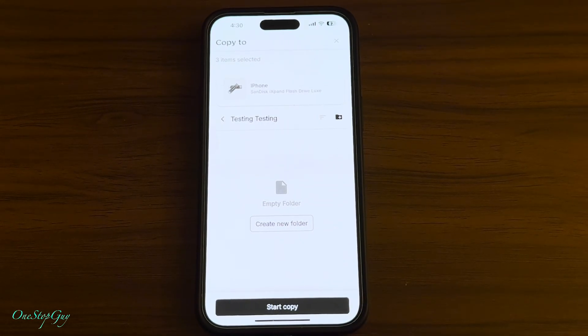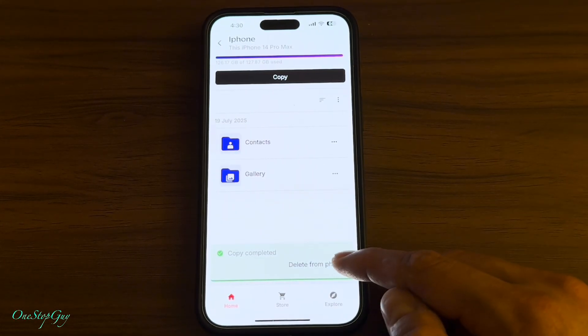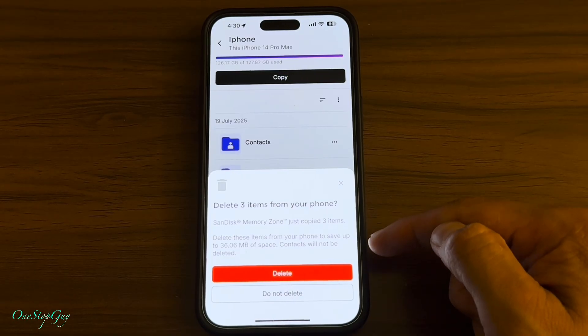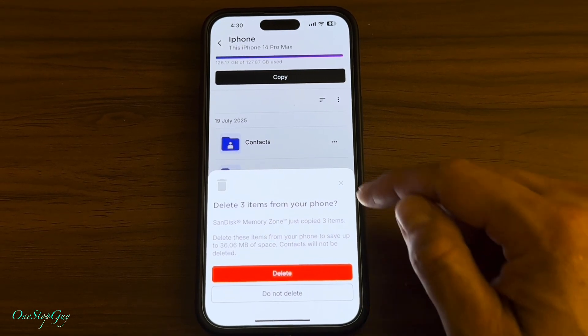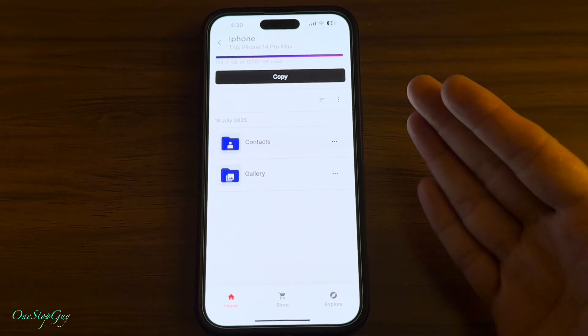Once you press start copy, it's going to be quick. It copies and then it asks if you want to delete the items from your phone. If you tap 'delete from phone,' it's going to say 'delete three items from your phone — this saves 36 megabytes of space, contacts will not be deleted.' You can choose to delete or not delete. I'm going to go back out because I don't want to delete from my phone just yet — but that's how you copy your videos and photos onto this brand new SanDisk phone drive for iPhone.